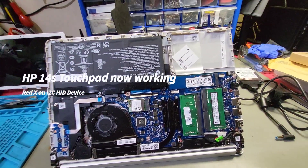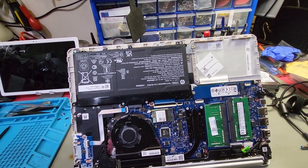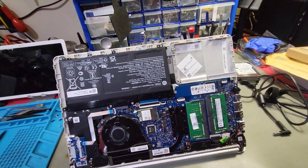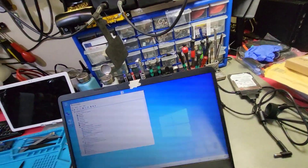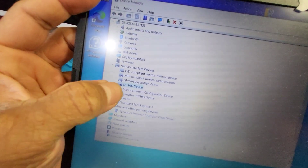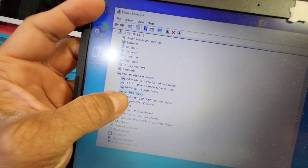Hey people, welcome back. HP 14s touchpad not working — I've managed to fix it now and I'll go through the thought process of fixing this.